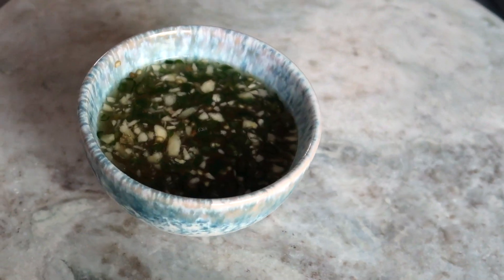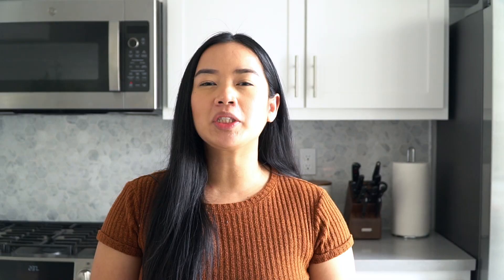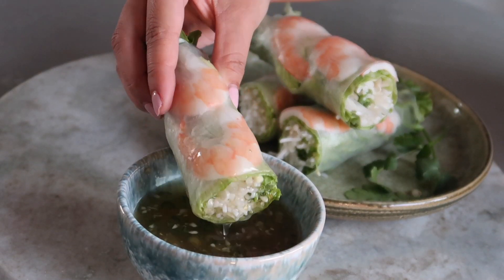For the second recipe, we'll be making a classic Vietnamese condiment called nước chấm. It's eaten with pretty much every Vietnamese dish — from rice plates, spring rolls, and vermicelli bowls.